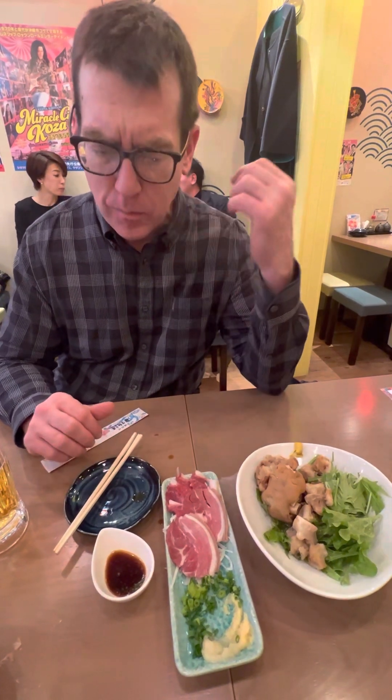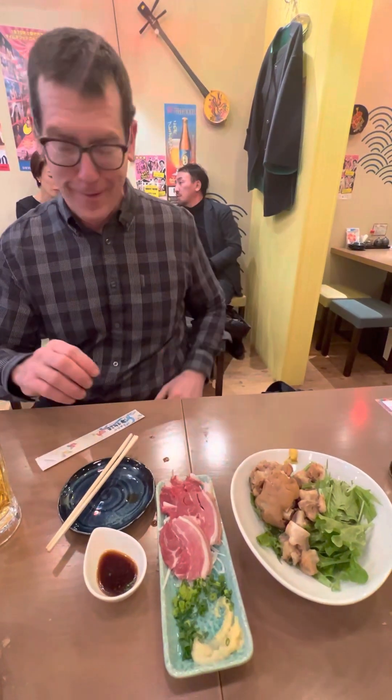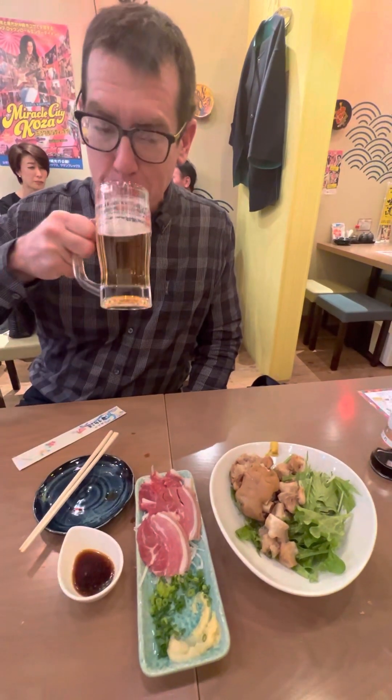All right. It's just as good the second time around. You should try this raw goat — namayahi — it is wonderful, here at an Okinawan restaurant. You've got to try it, guys. Not bad. And some beer.